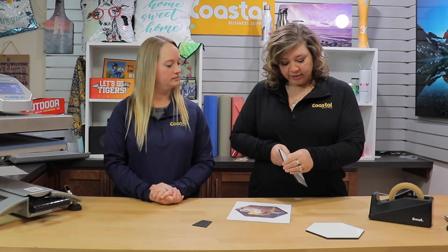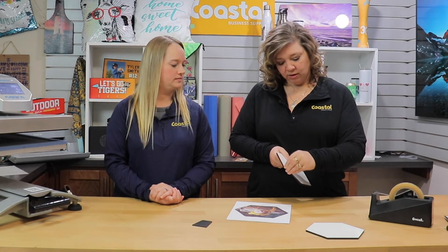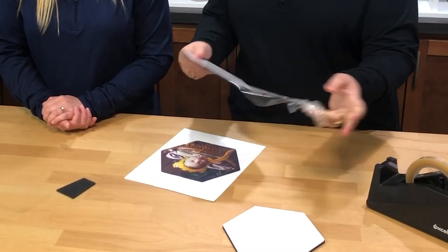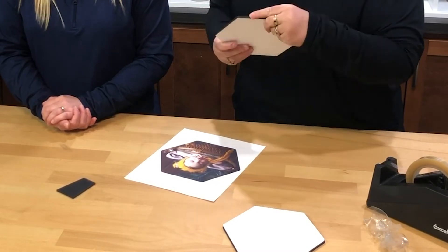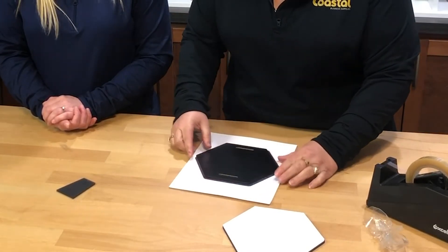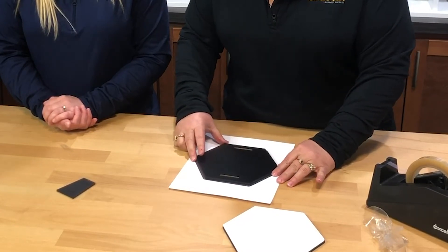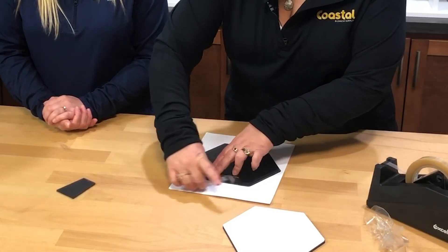With these I do recommend that you check your Hexagon Photo Panel to see if there's a film on it, and there is indeed. So you just want to remove that film before pressing. There are also notches on the back, so you want to make sure when you're lining up your picture that your notch is in the desired location. And we're going to use our thermal tape to adhere the picture to the blank.